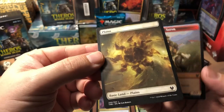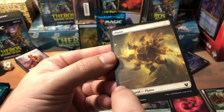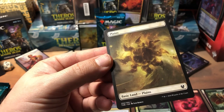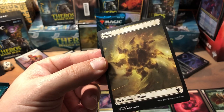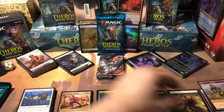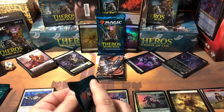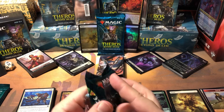Another foil and there's our full-art plains. The only thing that bugs me is over here — I keep thinking there's a cut on the card or the card's damaged. I think that was pretty poor artistically — it's just kind of cut off, kind of weak. I'm sure I'll stop noticing it after a while, but right now it's still bugging me.